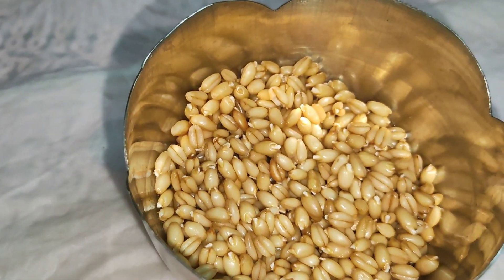I will make a plate for a day. I will make it on a plate.